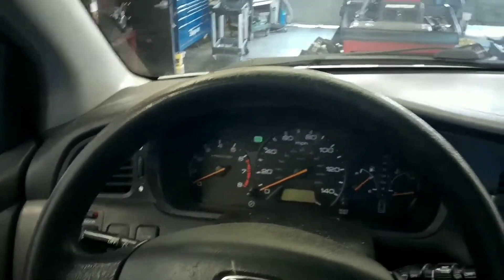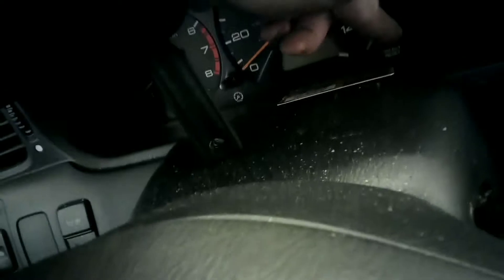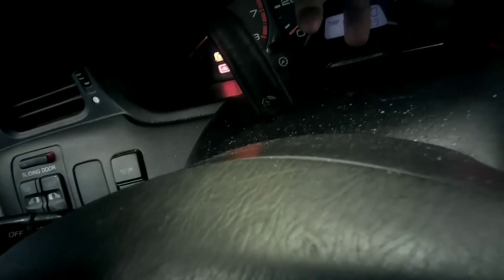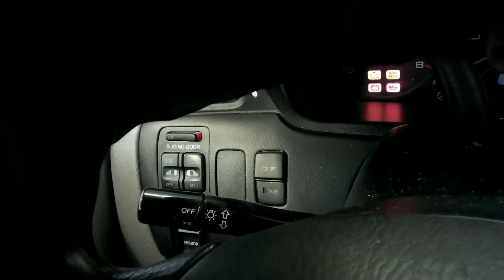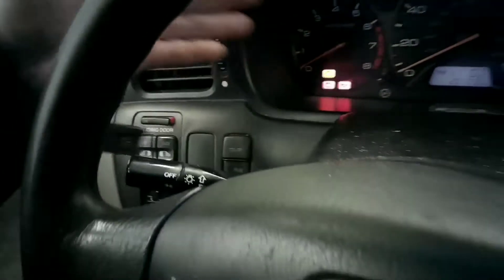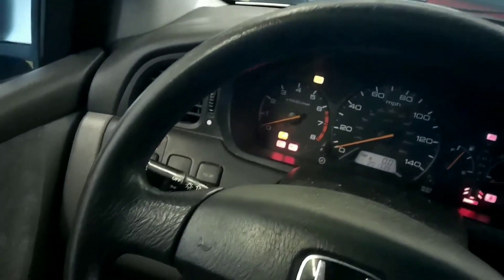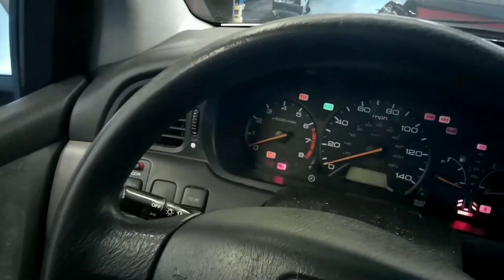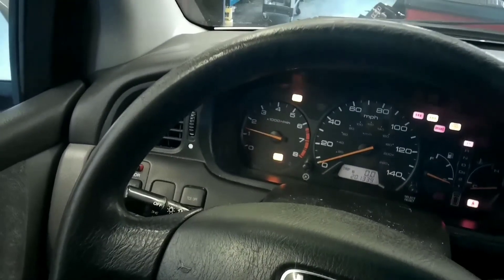First thing you're going to do is turn the key off, then hold this select reset button in, then turn the key back on — just keep holding it. About 10 seconds later it goes off. To verify that it's going to stay off, turn the key back off and start the vehicle again.